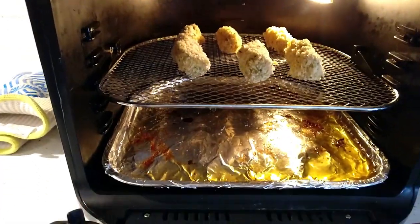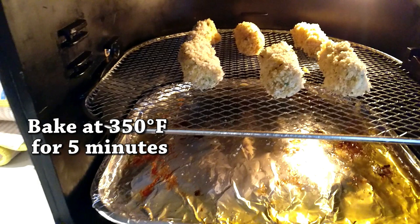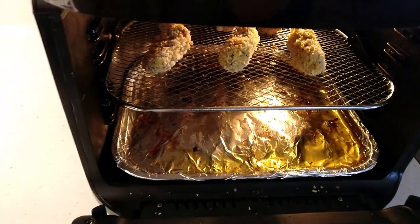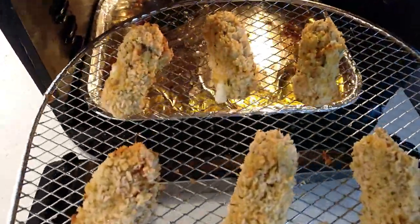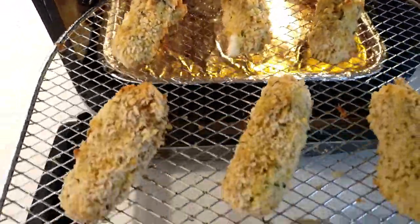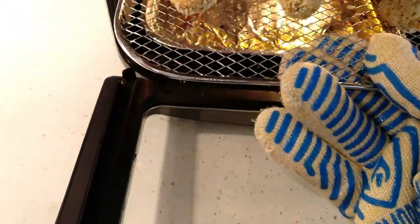We get the mozzarella sticks in there — bake at 350. We're only going to put it in there for about five minutes. And here we have the mozzarella sticks — it's been about five minutes. They look good, they're starting to melt, you can see the cheese. I'm going to get this into the platter.